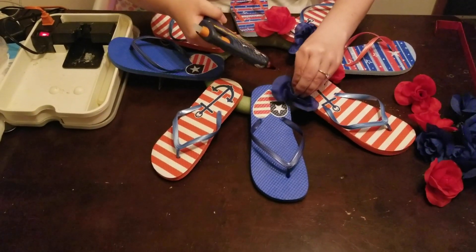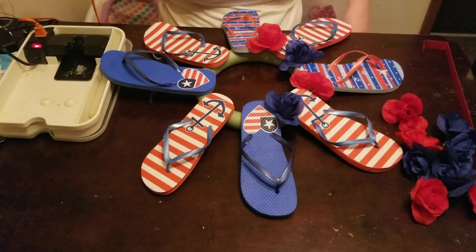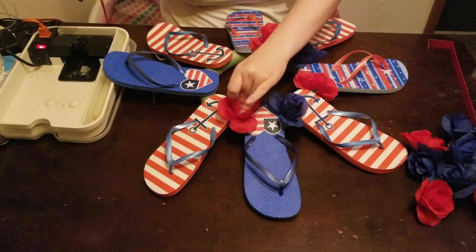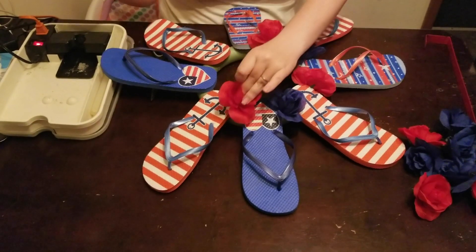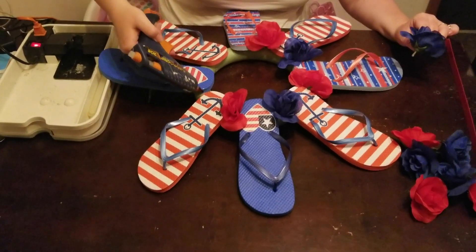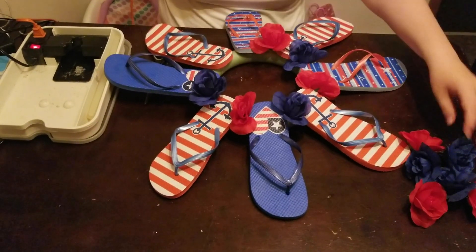Sometimes I find if you shake the glue gun in a circular motion it helps with the strings. Like I said, they're pretty easy to take off — if you get some string on the flowers or flip-flops it easily comes off. With the bouquet I got about six flowers on each one, so I'm not going to use too many to go around the foam. You can add more if it looks bare, or use them on the toes of the flip-flop — completely up to you.